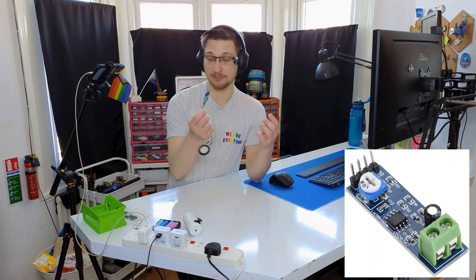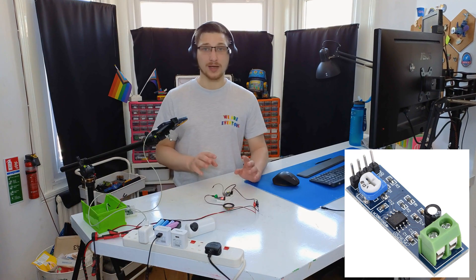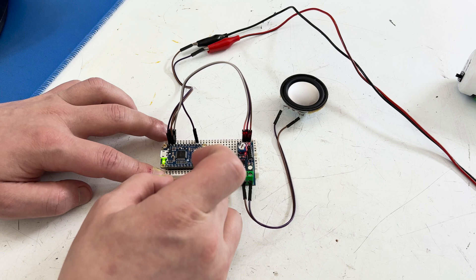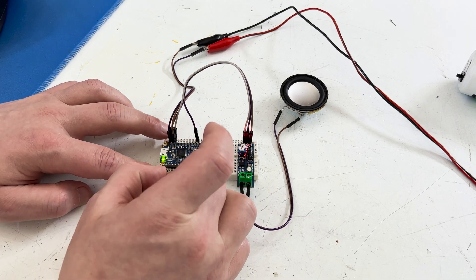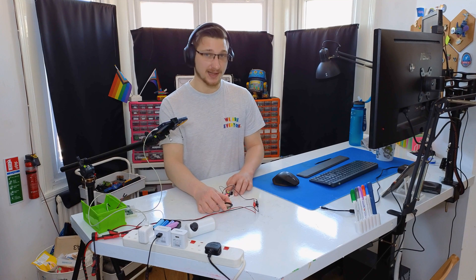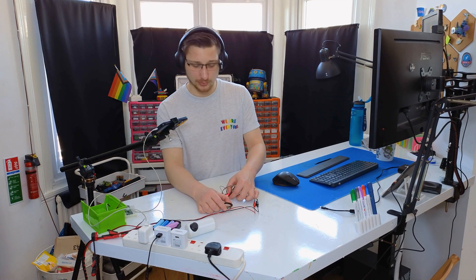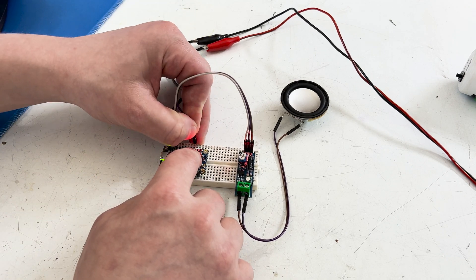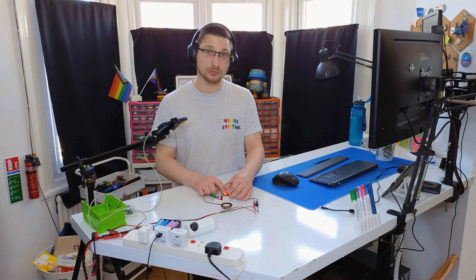There are several different versions of these — there are 16 megabyte versions and versions with the amplifier built in. I decided to go with a cheap amplifier I found on eBay. I've got it all wired up and all I have to do now is touch the ground to GPIO 0. There's a test file already preloaded on it — it's kind of hard to hear, but it's saying 'left' because I'm connected to the left speaker, and if I switch it to the right speaker it says 'right'.